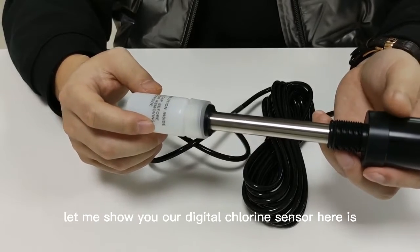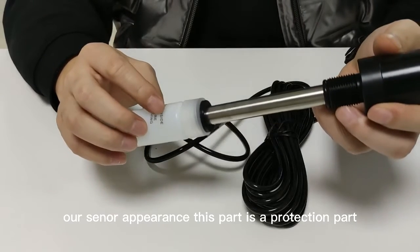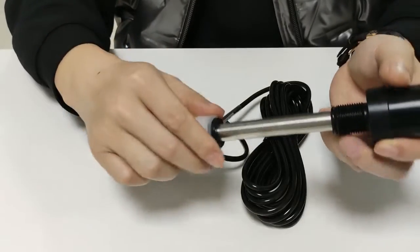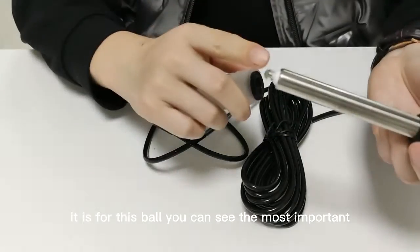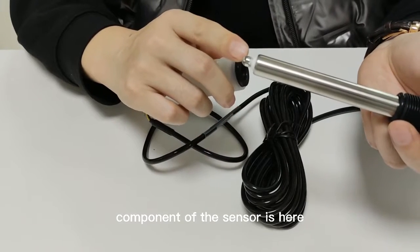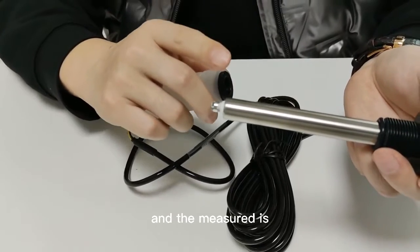Let me show you our digital chlorine sensor. Here is our sensor appearance. This part is a protection part — it is for this bulb. You can say the most important component of the sensor is here.